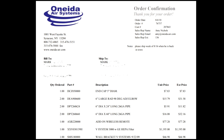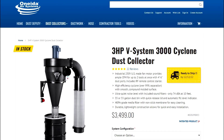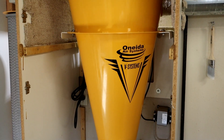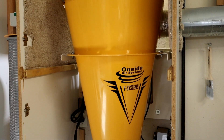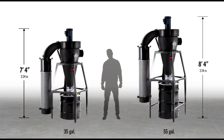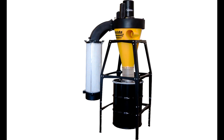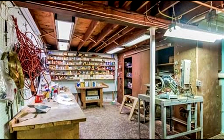I purchased this Oneida V3000 system in 2010, and they still sell the 3000 today. A few aspects have changed, but it's basically the same machine. The body of the cyclone is heavy gauge steel with a smooth, powder-coated paint job. It stands 7 feet 4 inches tall. I purchased this system with a 35-gallon dustbin drum. It's also available with a larger 55-gallon drum, which could be a consideration if your shop has a low ceiling, like a basement.